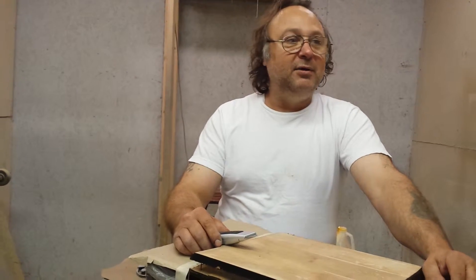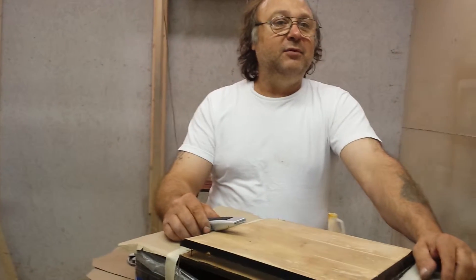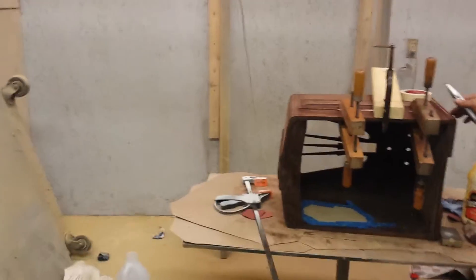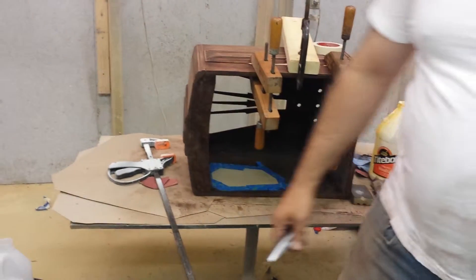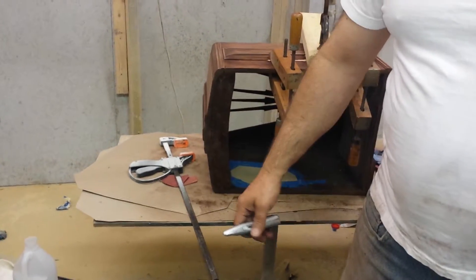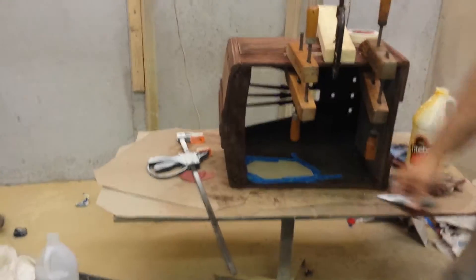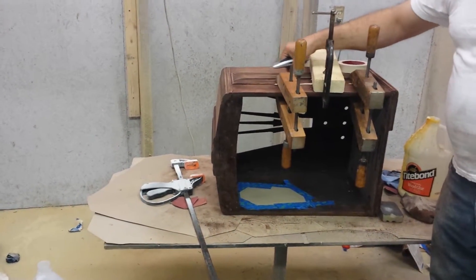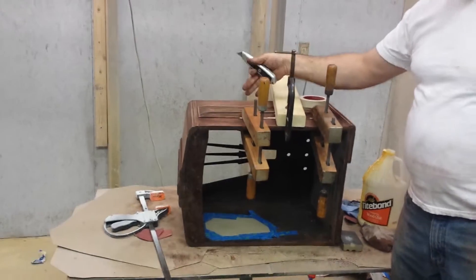We do a lot of antique radios down here and all kinds of fine furniture. As you can see, we got a little radio right over here that's being restored. This one here is a little Philco 16B tombstone. This one's already been stripped, but this whole center panel is in bad shape and it's popping up, so that's being glued. But this little treasure here is my Midwest radio that I did for a collector out of Detroit.